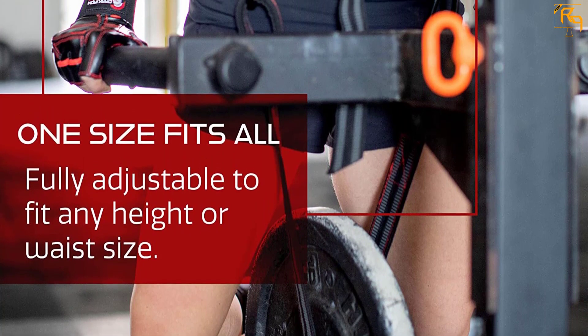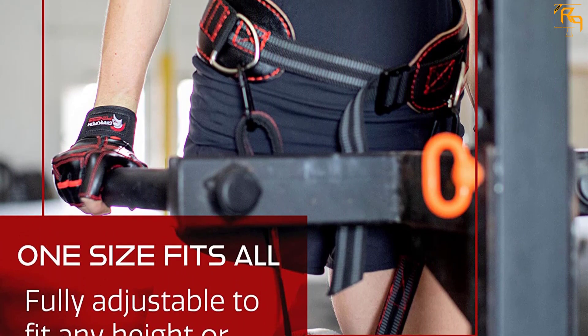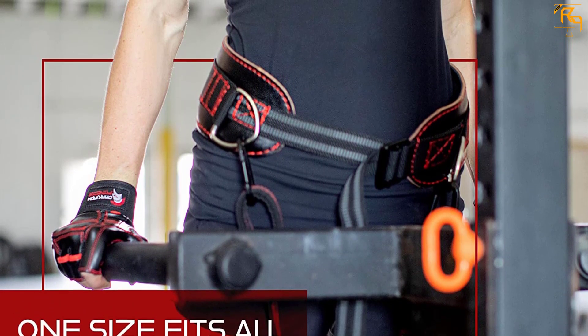The manufacturer assures that this belt can withstand up to 270 pounds with its 40-inch heavy-duty strap, so you can count on a solid level of torso support.